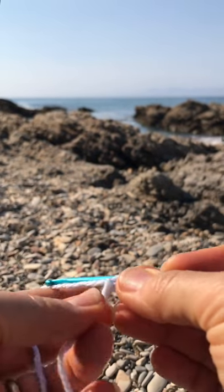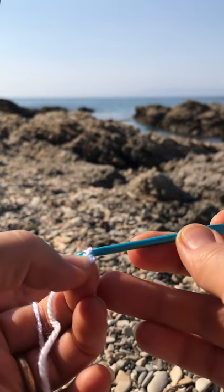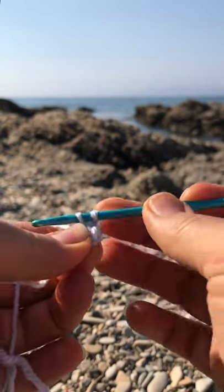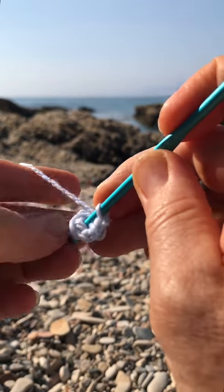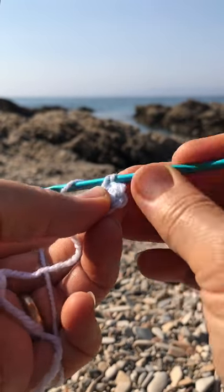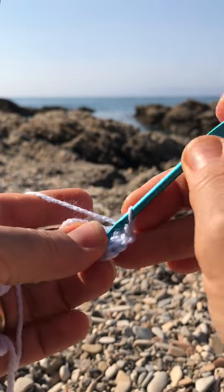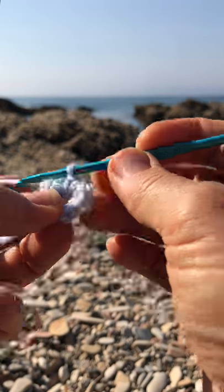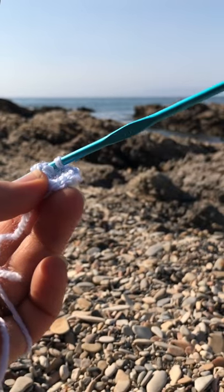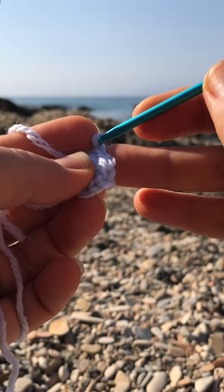For this project, you need to chain four. I got one chain, two, three, four — join with a slip stitch to the very first chain, and then do 12 single crochets inside the ring. I'm assuming you are familiar with crochet so I will skip these basic stages. We are not joining rounds on this one — we simply go round and round, which is why the safety pin will become very handy.